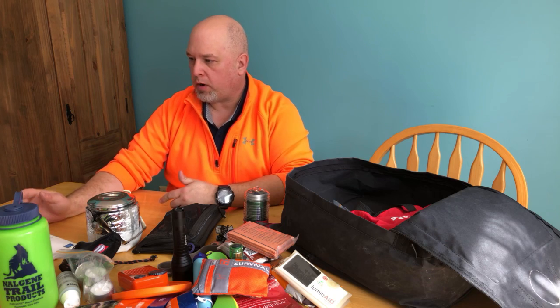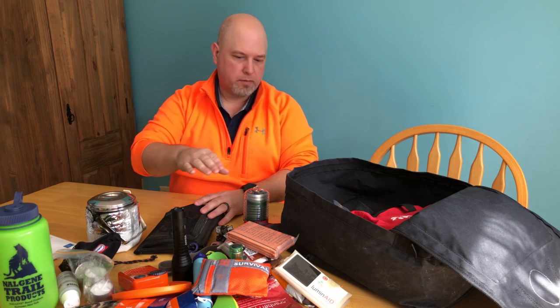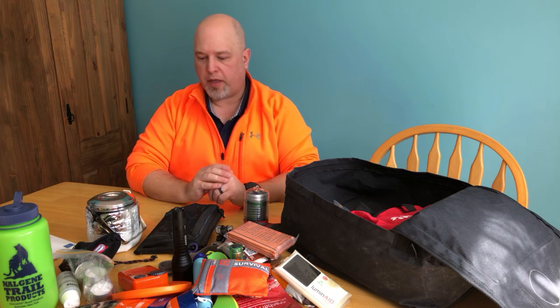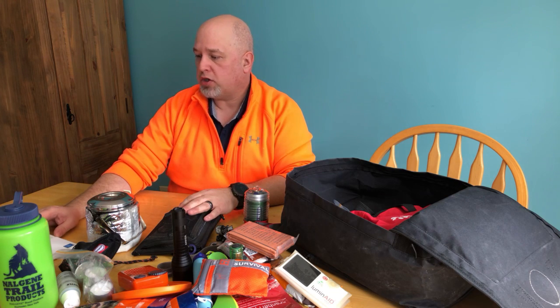For portable power I have a couple of battery banks and some extra batteries. One thing I wouldn't mind getting is something with higher capacity - you know those old big battery boxes you'd use to boost your car? They've gotten smaller now, so you could leverage something like that for extended power use.